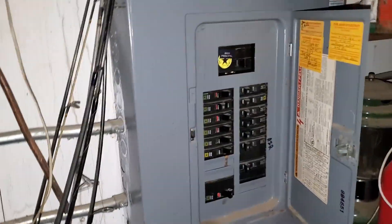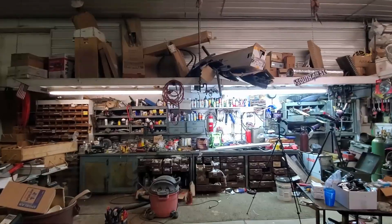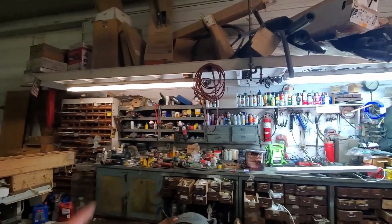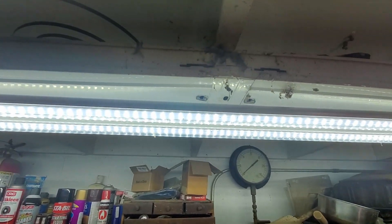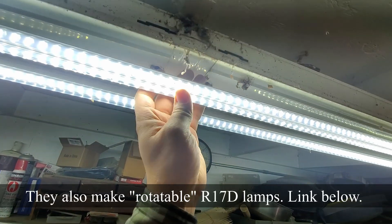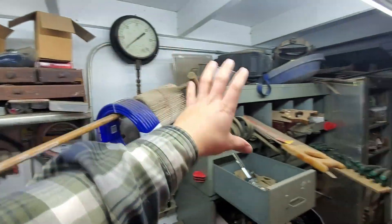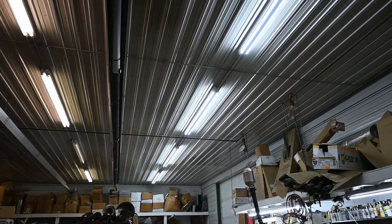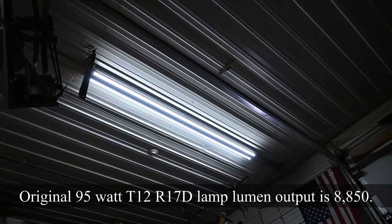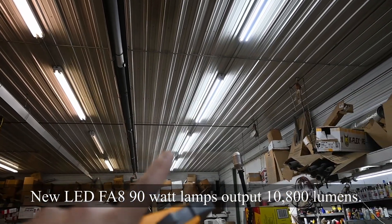Moment of truth — let's turn on the breaker. Look at that light! You can tell which one is the new LED bulb. Look at how bright that is. One nice thing about these single-pin bulbs is you can rotate them to face any angle. With dual-row LEDs you can have one row facing straight down and one facing out to the side. You can see how well lit the back area is. All the lights are nicely installed, and the amount of light these things put off is unbelievable.